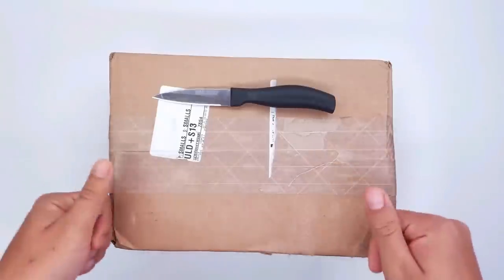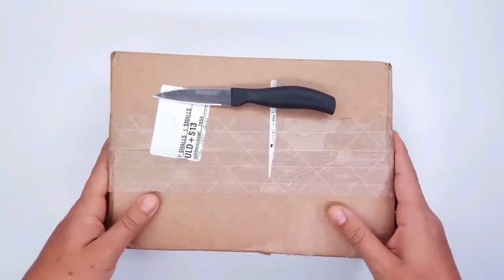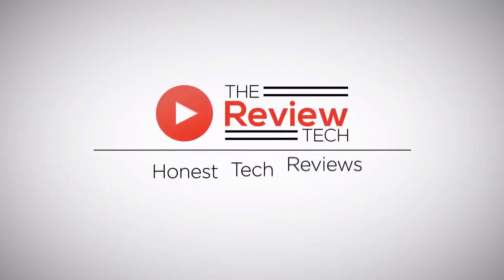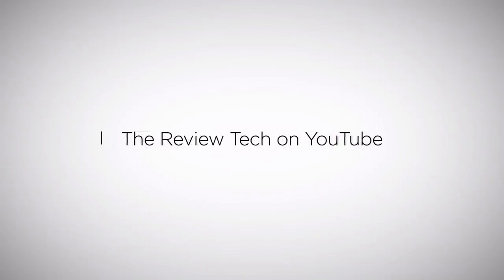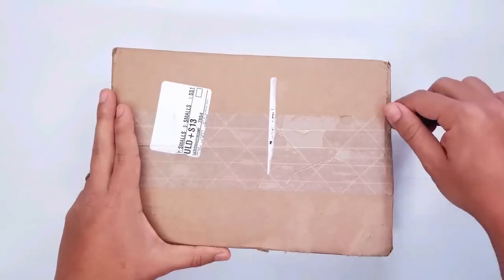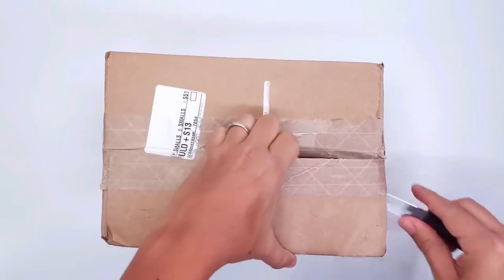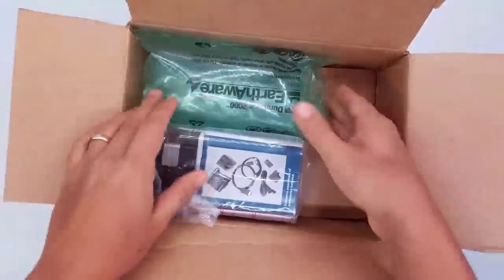Hi guys, this is Corzo at AirViewTech and today we're unboxing the Insignia portable projector. We're gonna start by opening our box. I got this package in the mail yesterday and I was really excited.